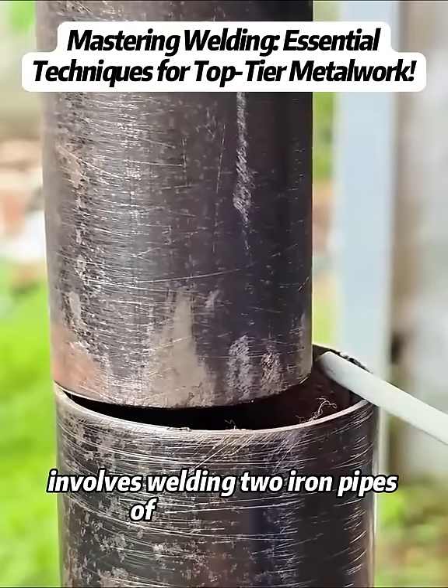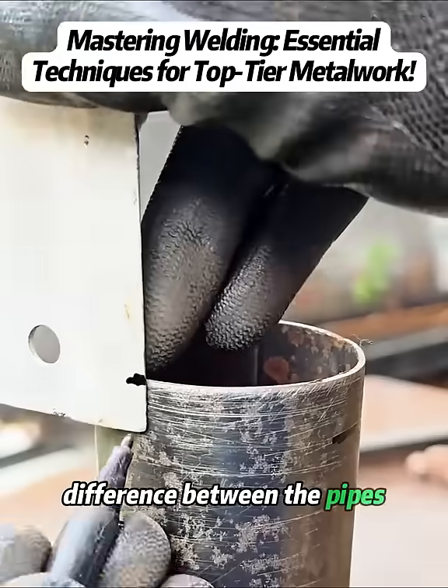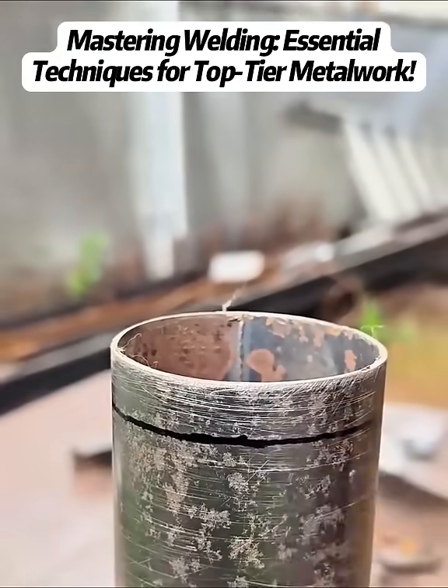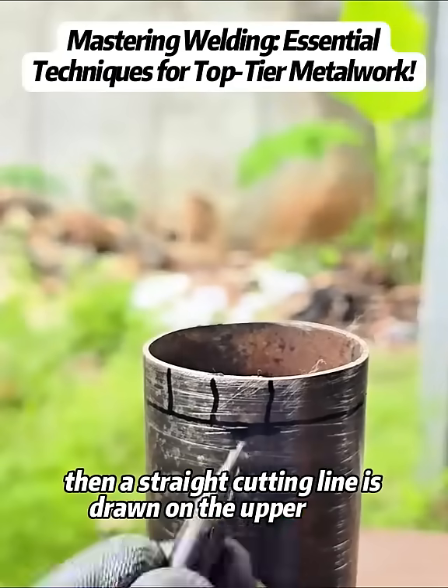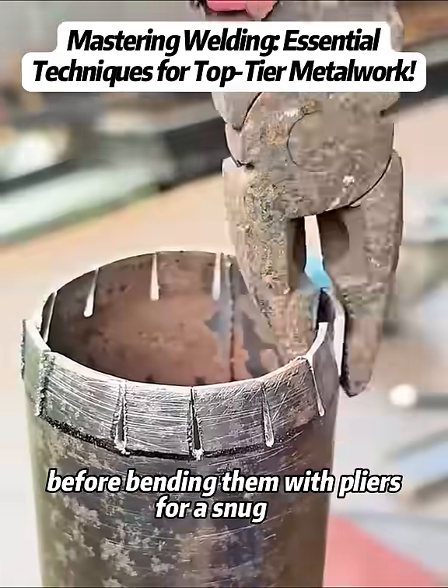The first test involves welding two iron pipes of different sizes. The welder must mark the spacing difference between the pipes and note it on the lower section. Then, a straight cutting line is drawn on the upper part. Next, an angle grinder is used to cut gear-like grooves before bending them with pliers for a snug fit.